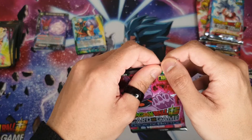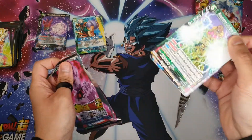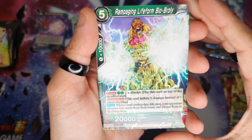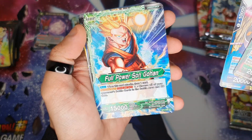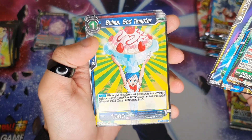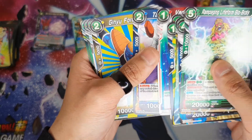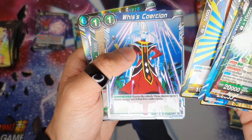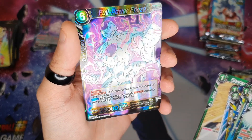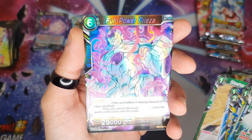Put that there, let's go for another pack. So we've got Beerus, Beerus, Son Gohan, Frieza, Bulma, Vados, Piccolo, the Ginyu Force, Reece, Trunks, and then Full Power Frieza — another rare. Unreal, you gotta love it.